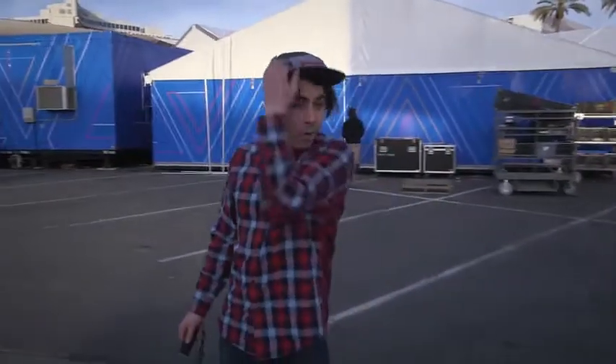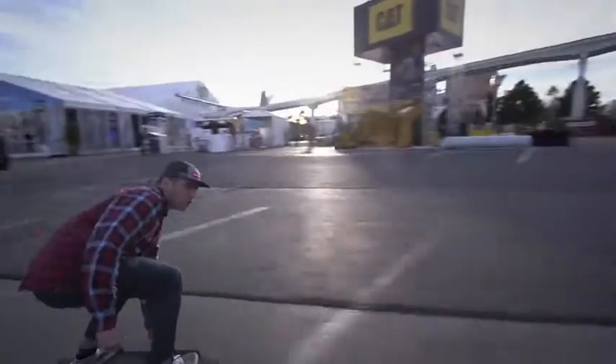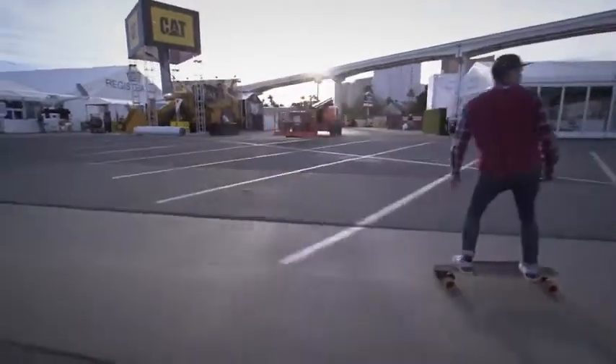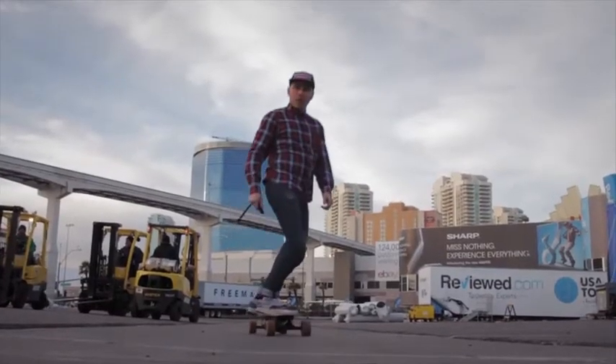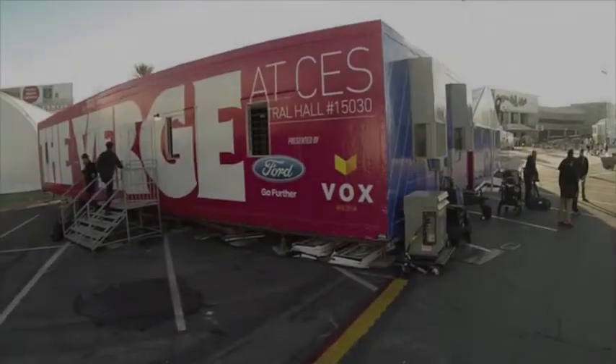Let's see what happens when I crank it up. I've ridden plenty of electric skateboards here at CES over the years, but this next one I tested — it tested me.